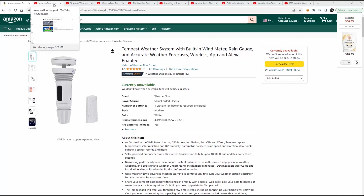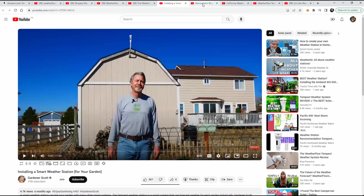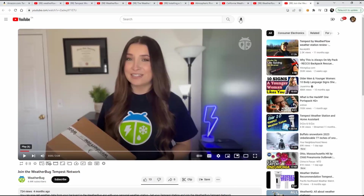1,338 ratings on Amazon is impressive. Lots of listings on YouTube. And most of these will give you an affiliate link so you can get 10% off.